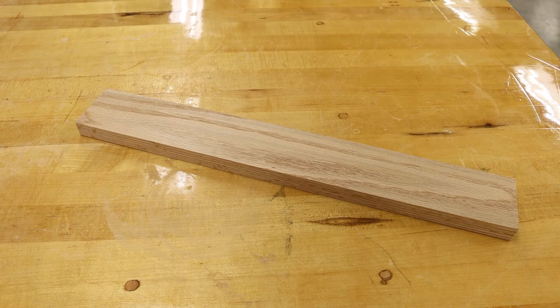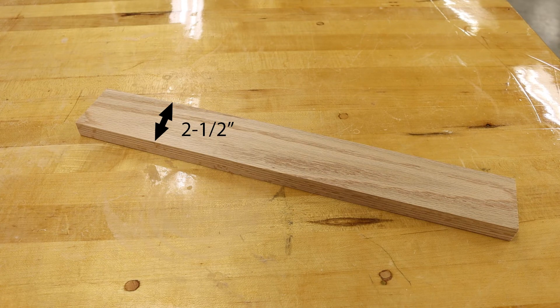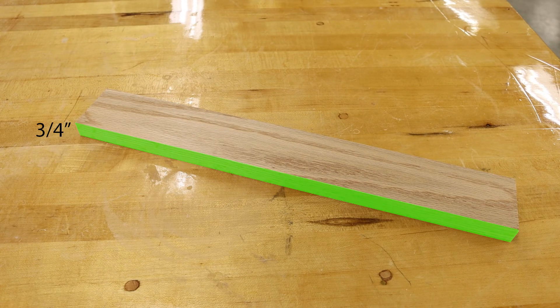And we are left with a finished work piece measuring 18 inches long, two and a half inches wide, and three-fourths inches thick.